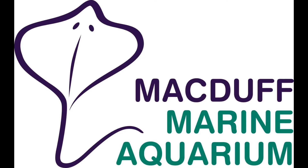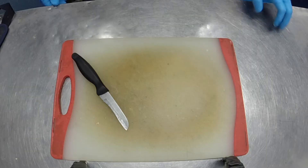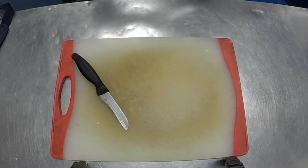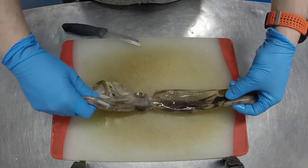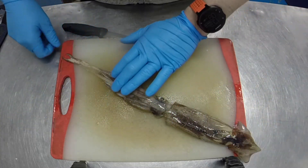Hi everybody, my name is Chris and welcome to McDuff Aquarium's squid dissection. I thought you'd be quite fascinated to see what these animals look like inside. They're kind of fascinating animals, and seeing as we use them every day at the aquarium, I thought it'd be interesting to give you a brief run-through as to what they look like inside and how we use them as a food source.